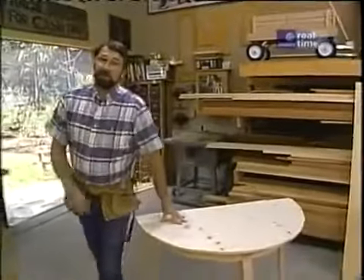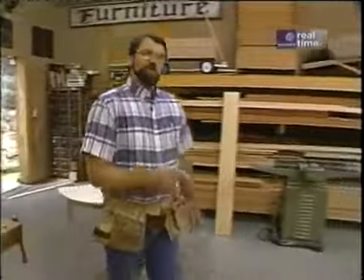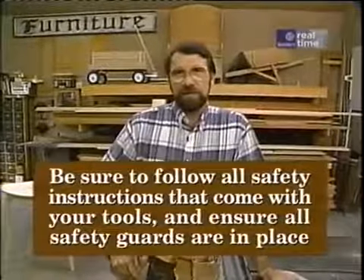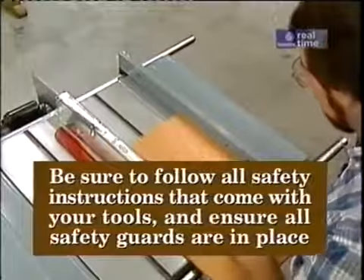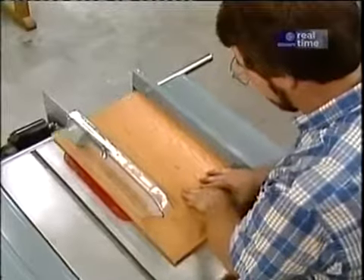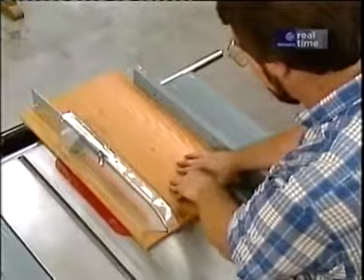I also want to take a moment to talk about shop safety. Be sure to read, understand, and follow all the safety rules that come with your power tools. Knowing how to use your power tools properly will greatly reduce the risk of personal injury. And remember this — there is no more important safety rule than to wear these safety glasses.